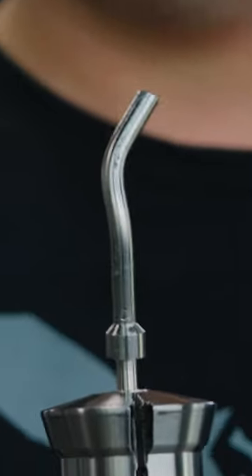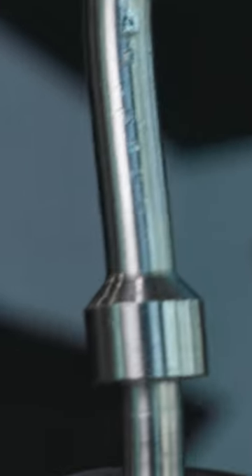If your material jams in your guide bushing, it'll wind up looking like this. Buying ground stock is really expensive, so today I'm going to show you a few ways to get around that.